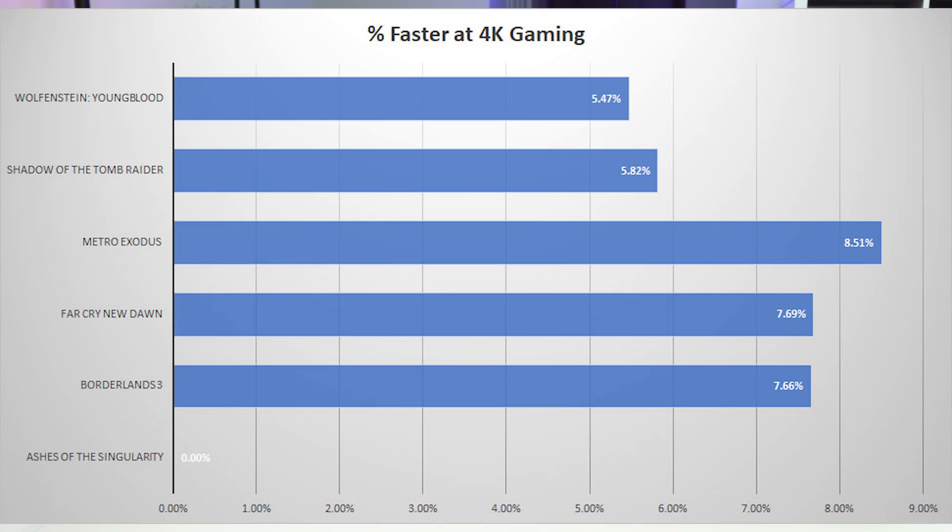In our gaming testing, we only saw about 5 to 9% better performance with the RTX 3090 compared to the RTX 3080. So we wanted to run some other tests that really show the power of the 3090.